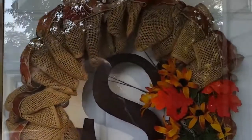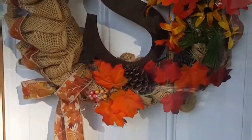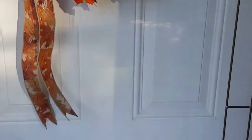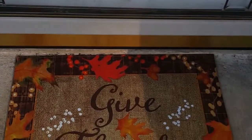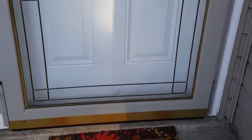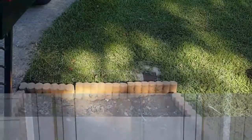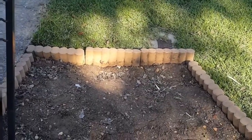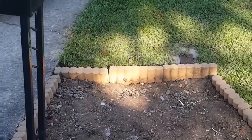Hello everyone, I'm going to show you my outside decor. I'm going to start with this wreath I purchased last year from a co-worker, and this pretty rude one I got from Dollar General for five dollars decorating my flower bed. Because I don't do annuals in my flower bed, I do perennials, so I'm going to decorate my flower bed for the fall.